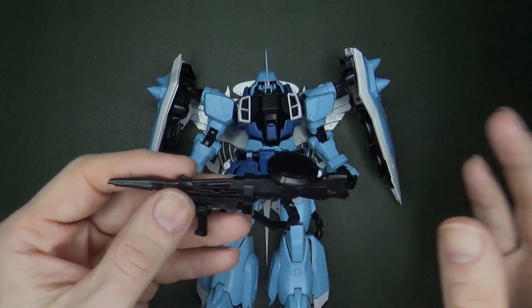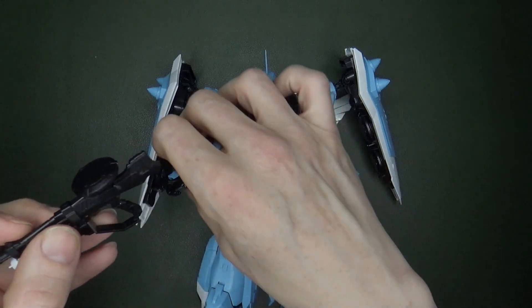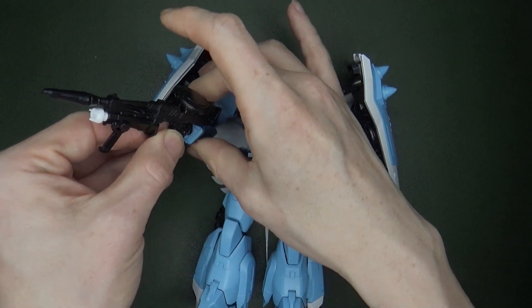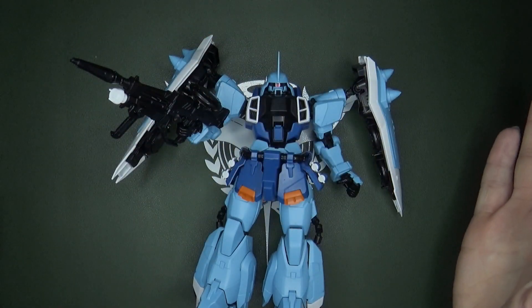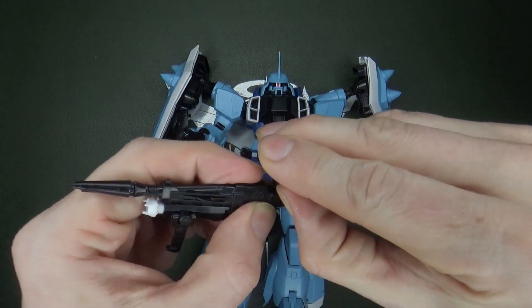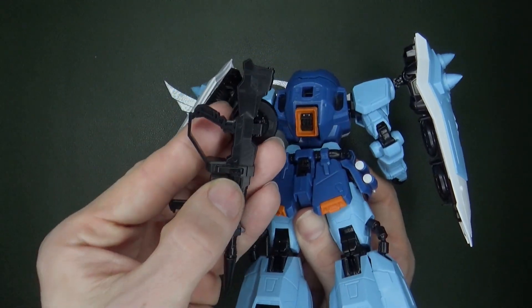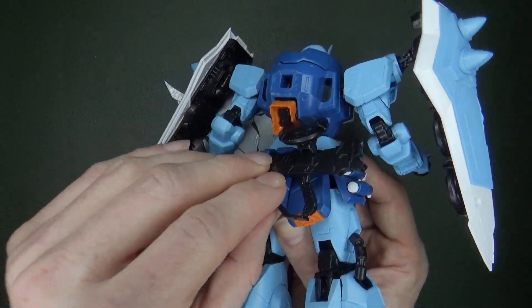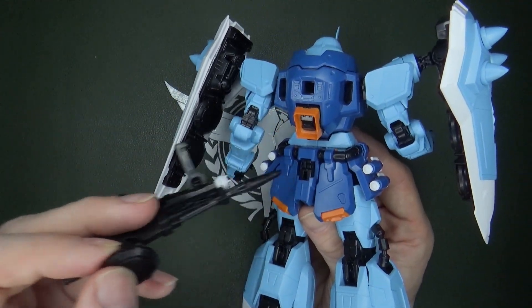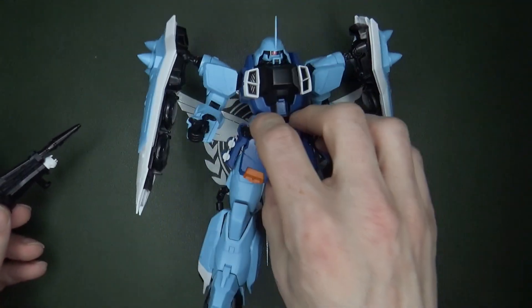You get the beam rifle — I keep wanting to call it a machine gun, because that's what the Zaku 2 uses in Universal Century, but no, it's a beam rifle. It fits really well in the trigger finger hand; you just push it into the fingers and it has a weird groove that makes it fit really well. If you don't want it there, you fold over the ammo and there's a little panel you can fold down to store it. I find you have to push the panel back up a little to keep it in place — mine could be a little tighter — but I could put a little glue to thicken that peg. Not a big deal, because I'm going to have them hold it anyway.